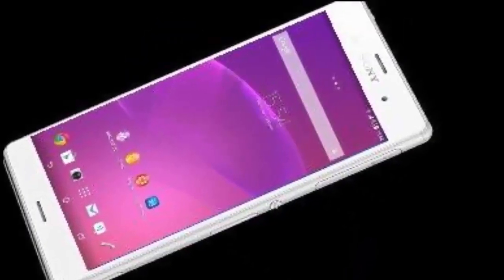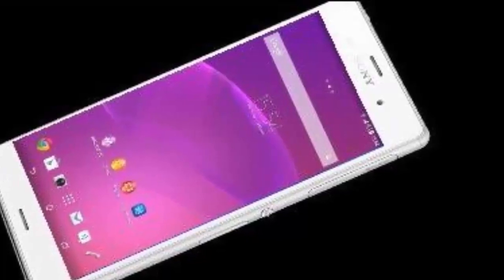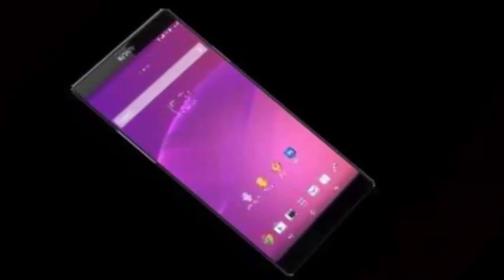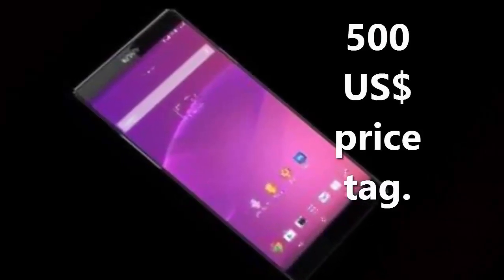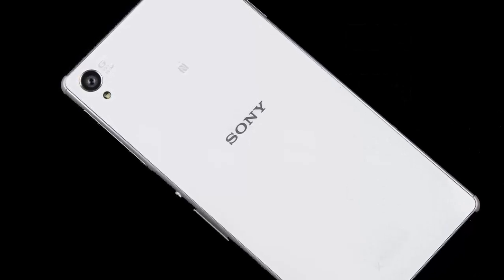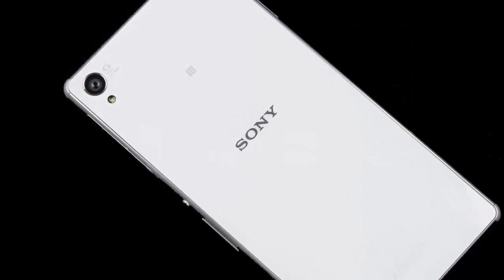It also features stereo speakers, three nano SIM slots, and NFC. It's expected to come in 2016 with a $500 price tag. This model has a very minimalistic and narrow design, sort of like a matured Galaxy Alpha.